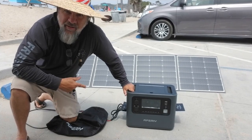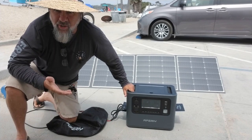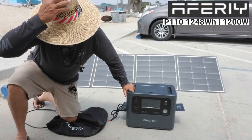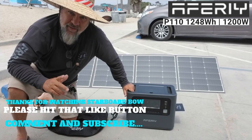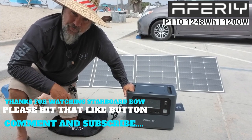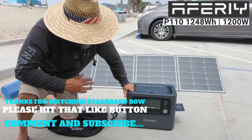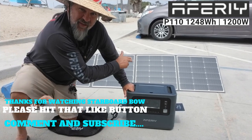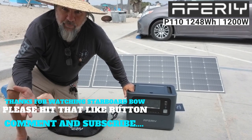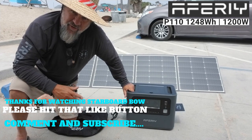The MC4 connector also comes with an MC4-to-Anderson connector for those power supplies that require Anderson input. Starboard Bow — the Aferi AFP110 portable power station, 1200 watts. I want to thank Avery for letting me have the opportunity to do a review. Any opportunity you have with a 1200-watt power station and solar panels all in one while boondocking — this is the only way to go.